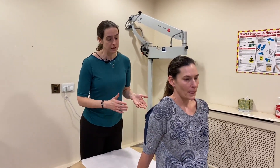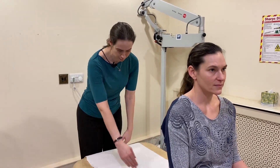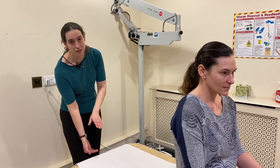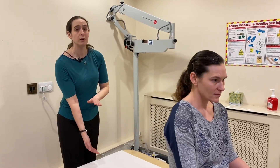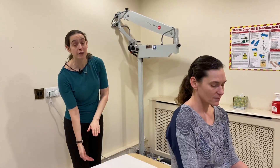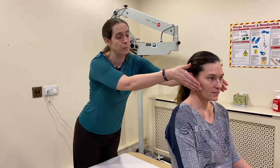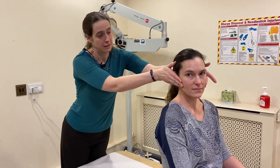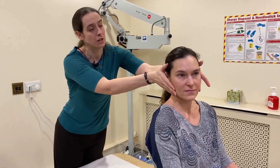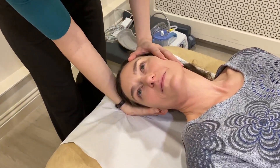For the Dix-Hallpike Test we have them sitting comfortably on the couch, ideally enough distance that the head is either just at the end of the couch or potentially slightly off. Please be aware that if somebody's got any issues with their neck you don't want to be dropping their head off the end of the couch, so you'd better be flat on the bed. We're going to turn 45 degrees to the affected side and gently lie flat all the way down into this position.